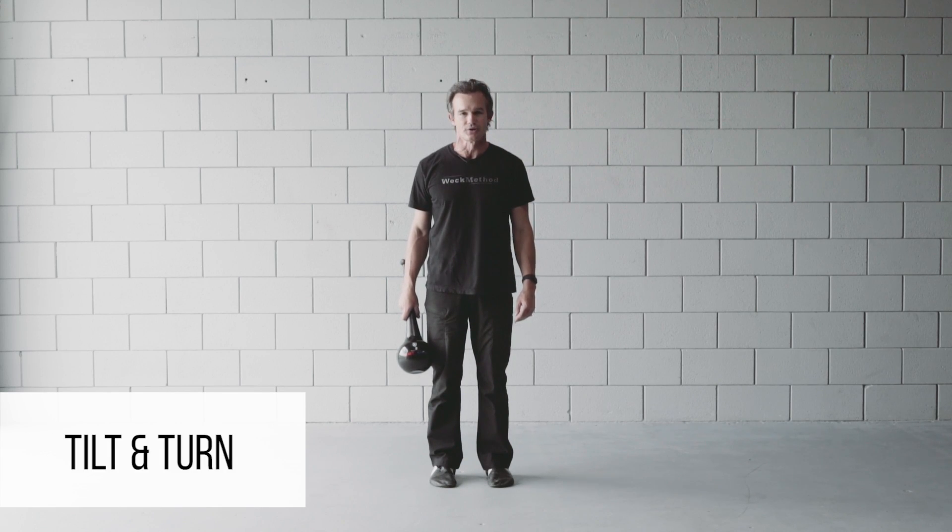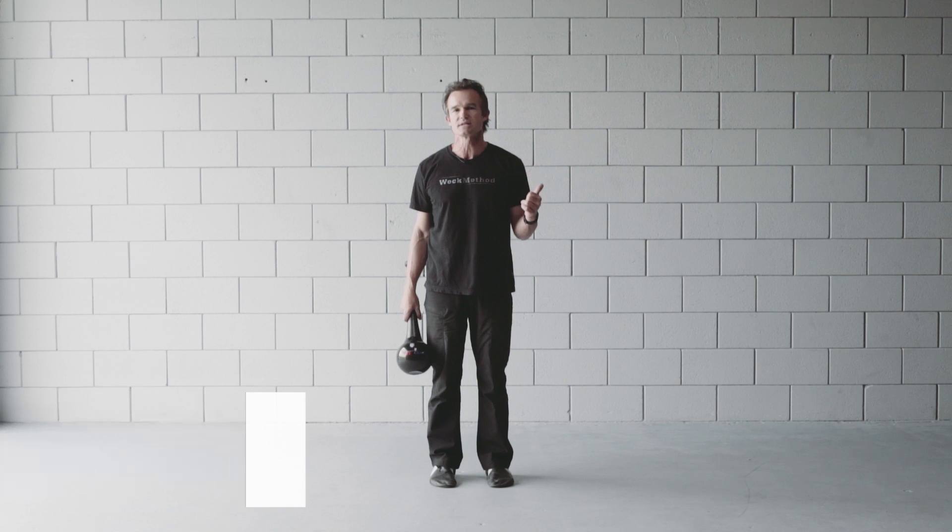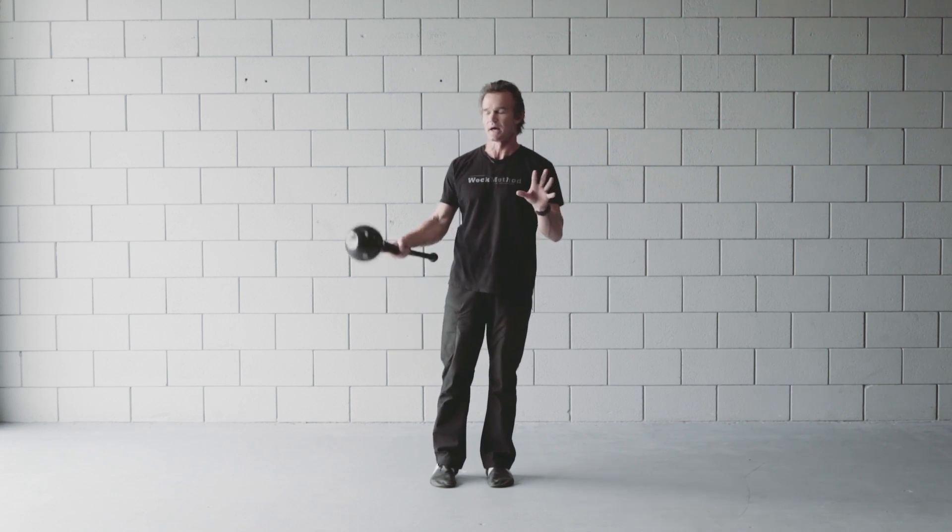Today I'm going to teach you an exercise with the RMT Club called the Tilt and Turn. This is a fantastic way to strengthen the wrists, the forearms, and improve the range of motion through your shoulders. Here's what it looks like.